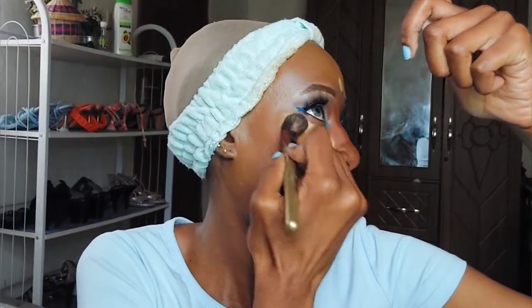Next we're doing concealer — the same Maybelline Super Stay concealer in the shade Honey. I'm using a brush to buff that in, followed by a beauty blender to make sure it's evenly blended. I'm using it to brighten my under eyes, because brighter under eyes give a more youthful look. I also tap a little on the center of my nose, since I applied bronzer around but not on the center.